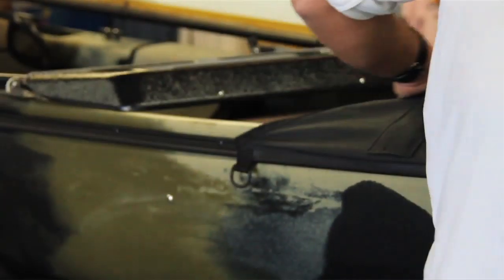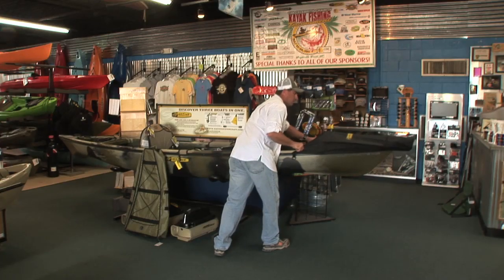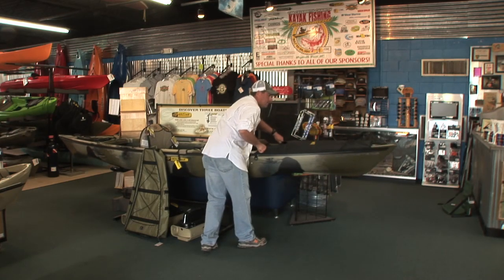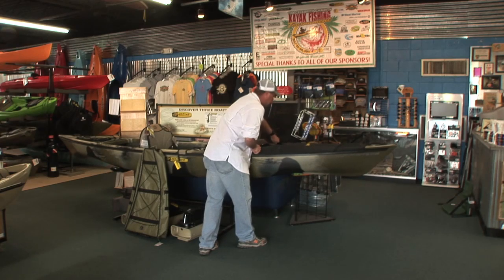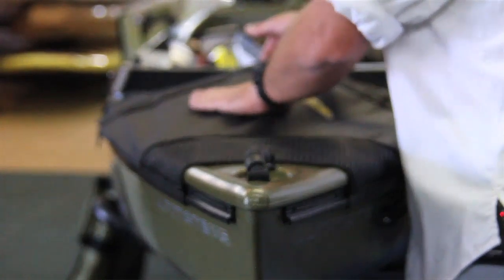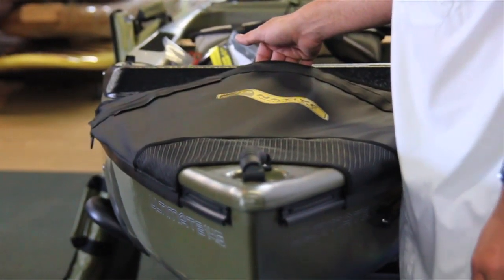You just want to work them back together down that adapter track system. Once you get about halfway on, go ahead and come to the front and slide it right on. It's going to stop once the skirt is fully stretched. You're going to find that this top part of the skirt lines up with the back part of your carry handle.